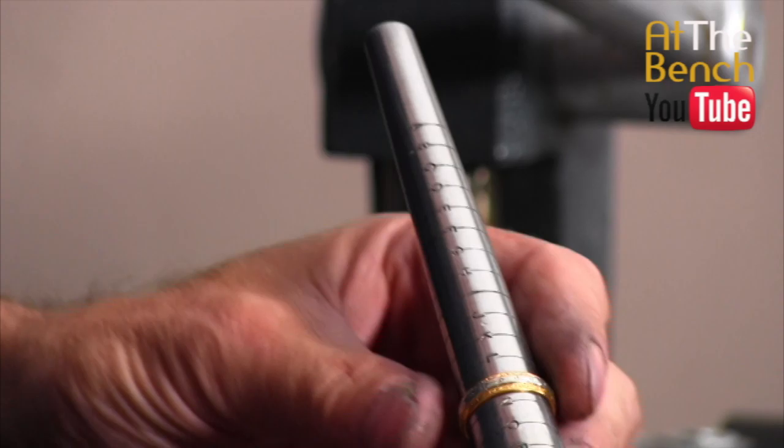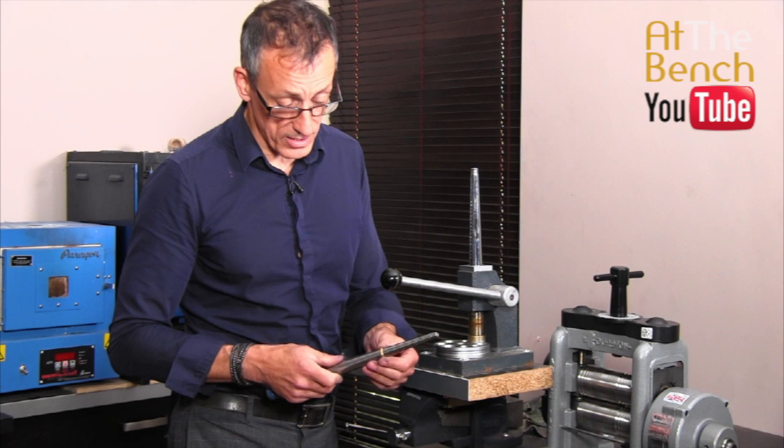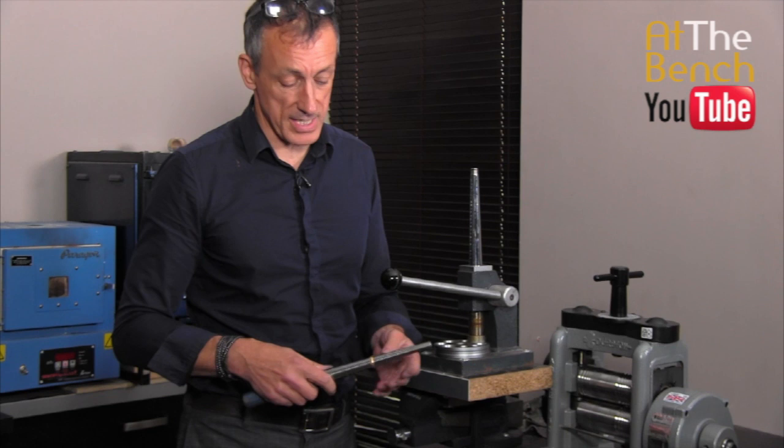If there is no solder joint in these bands, we can basically stretch these rings up an awful lot, making sure that you anneal the band at frequent intervals — perhaps every two or three sizes as you go up. 22 carat is very, very forgiving and we can stretch and reduce it to our heart's content. Always make sure that you anneal the band if it's a lower carat, whether you're stretching it or reducing it.